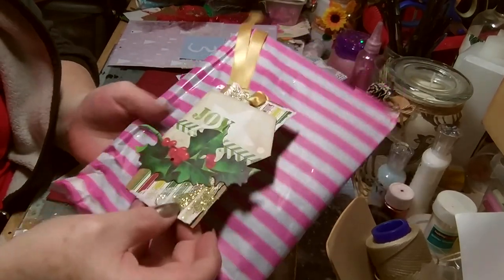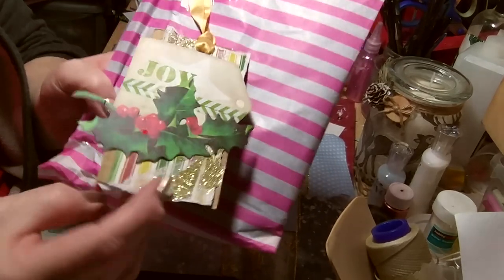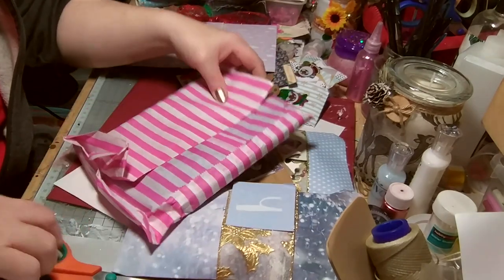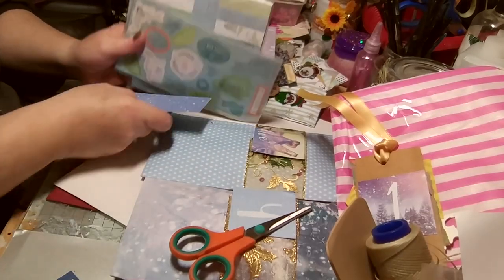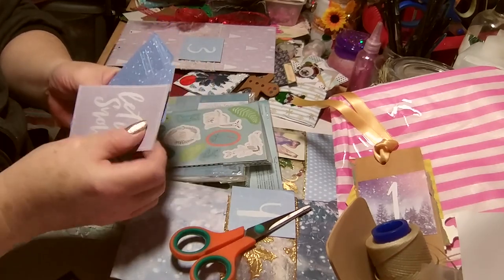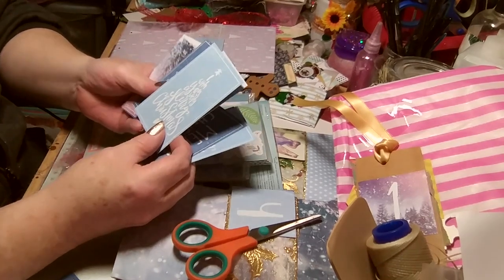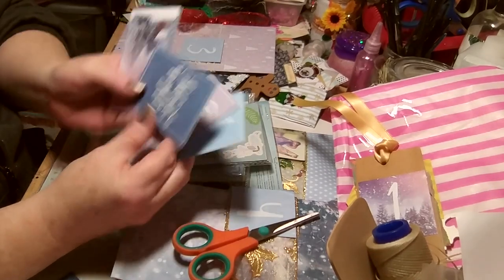So this is number one — look at that! It's a homemade tag. I'll open it up. It's double wrapped. We have... 'Oh Let It Snow' — oh, there are different ones, wow!